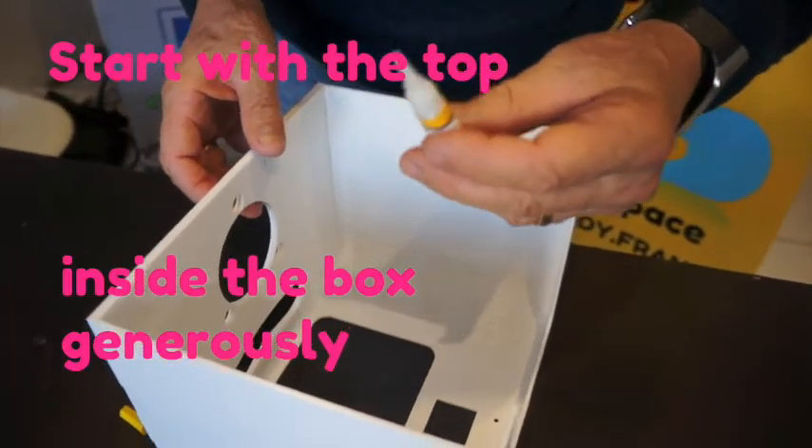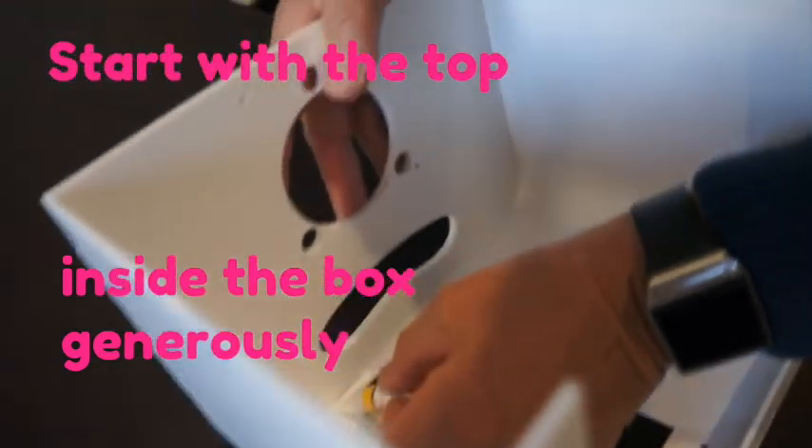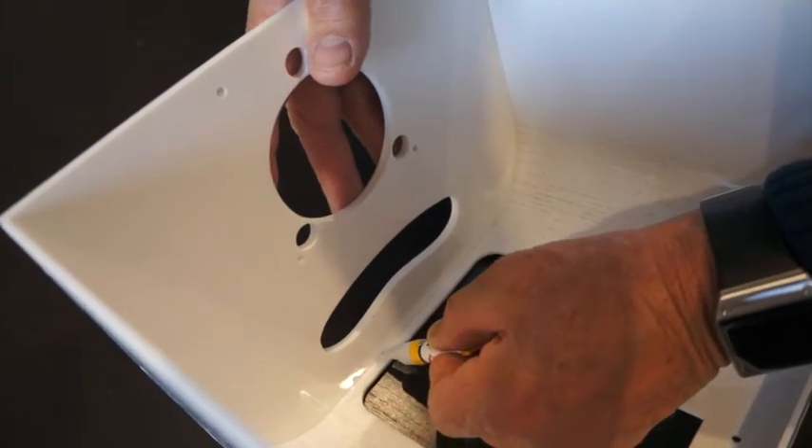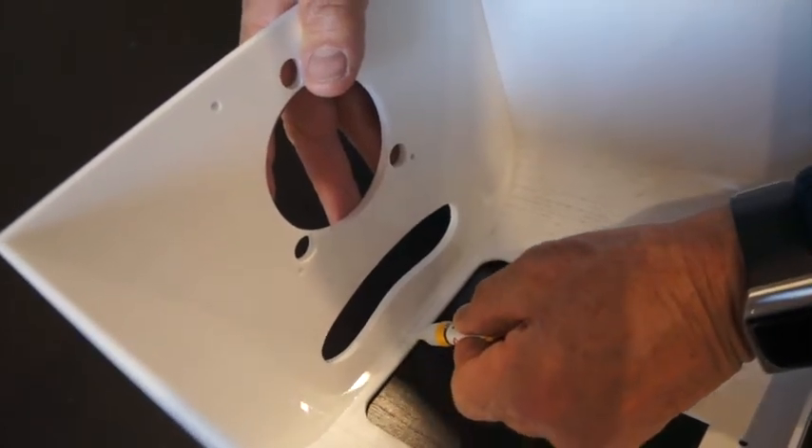Now it's time to glue everything. Take your glue stick and put it everywhere, all along the structure, generously, to make sure all parts are really stuck with each other.